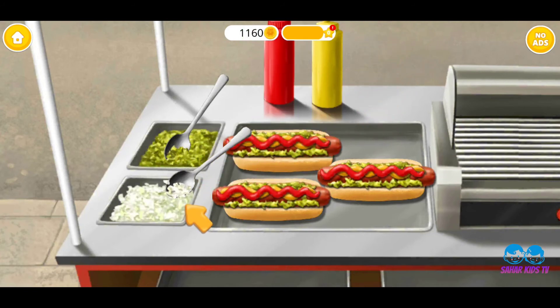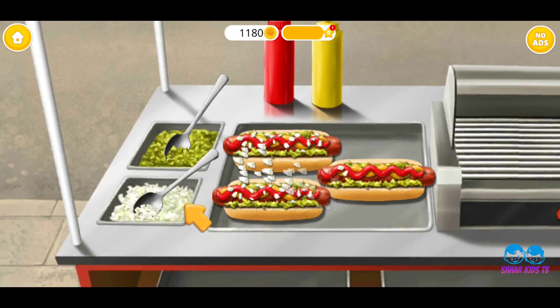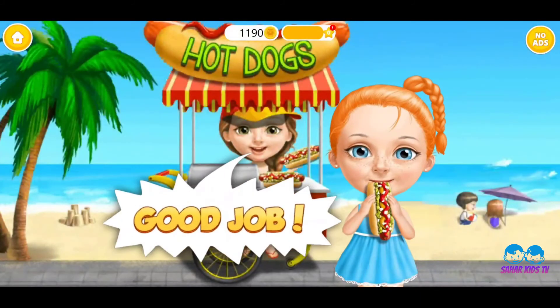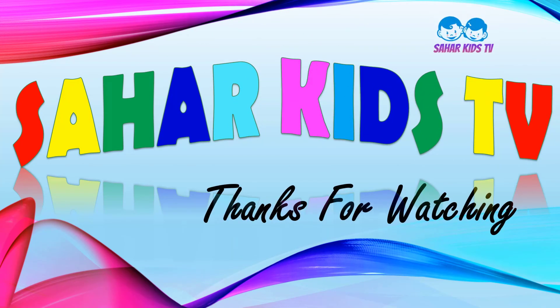Tasty! Now top it with chopped onions! Good job! You are the best chap in town! Good job! Thank you.